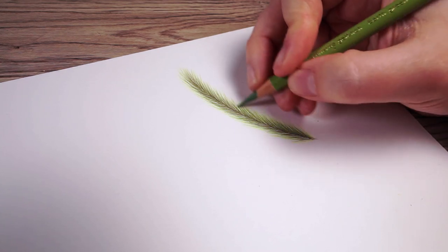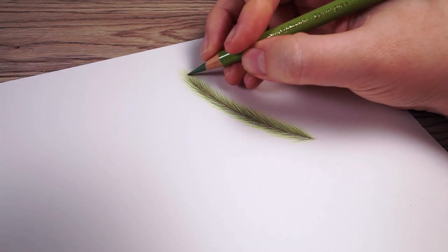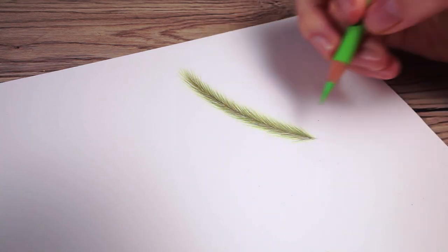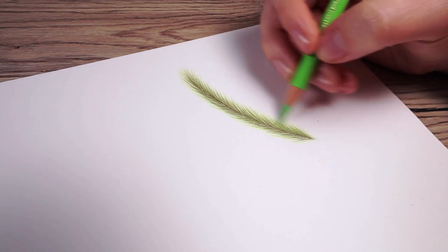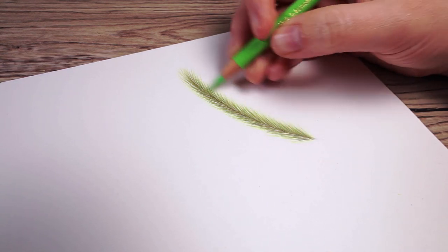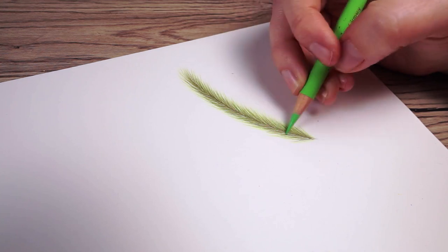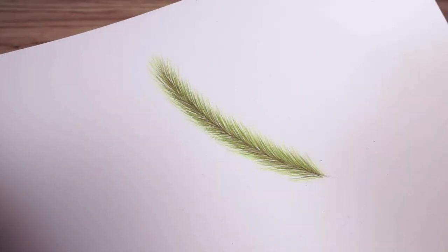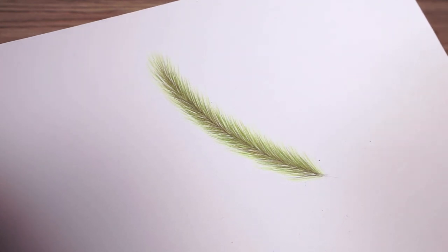Up until now I've been exclusively using flicking motions. As I get back to my lightest green, I'm just going to lightly shade over the top of the branch. As you can see, I'm left with something that does look like a Christmas tree branch. Drawing a Christmas tree is just a case of doing this over and over again for all of the branches — that's the technique.